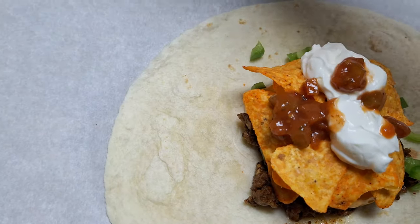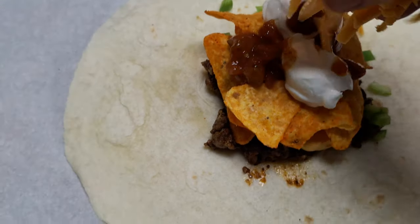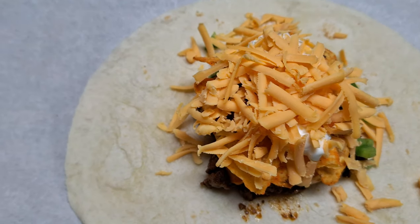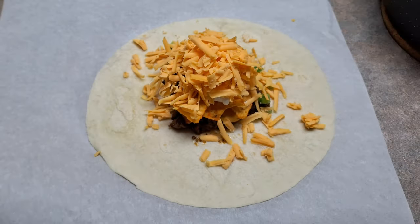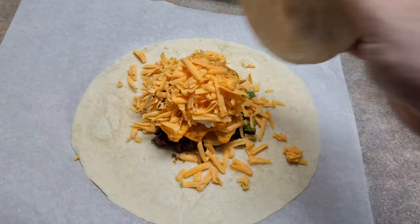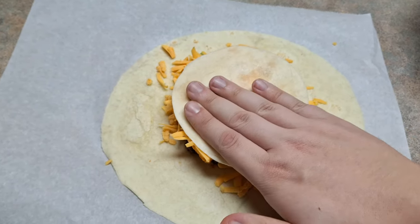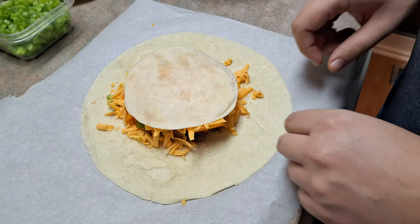Then you're going to put a decent amount of your shredded cheese — you can use whatever kind you want. You can also substitute everything in this for different stuff; even the beef, you can use chicken and make chicken crunch wraps if you want. Now if you think it's a little bit too big, you're going to take that smaller wrap — or if you did slice a bigger wrap in four — you're going to put it on top and smush it down a little bit.